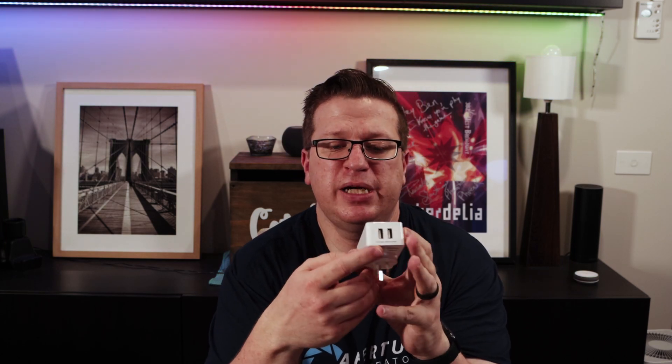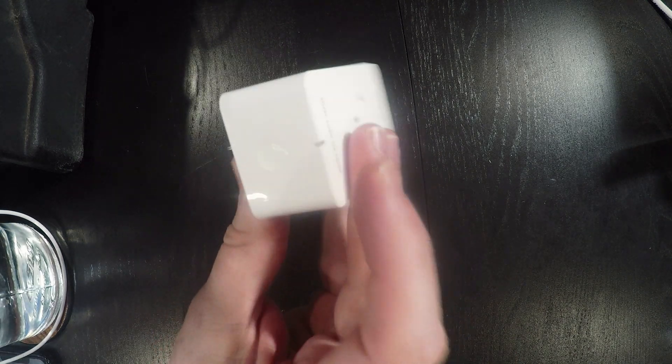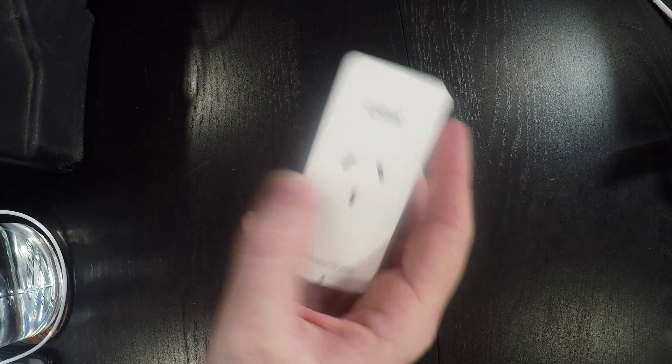Build quality feels okay — it's on par with anything like the Arlec Grid Connect or the Brilliant Smart unit. It's got the two USB Type-A ports with 2.4 amp max output on the top, an LED at the bottom, and a power switch on the bottom edge. It's nice and narrow, which is going to be of benefit if you need to put more than one into a power board or dual GPO. It's also got a decent offset from the wall so it won't foul on switches. I'm going to plug it in now and get it paired into the 2U app.